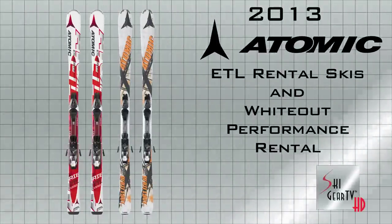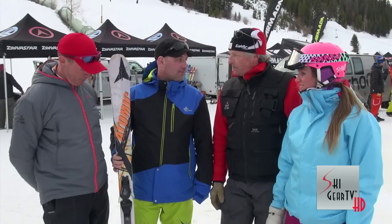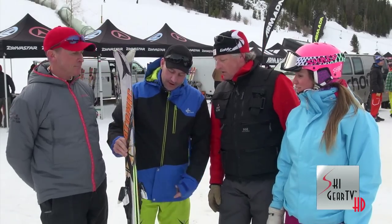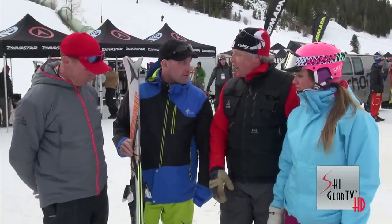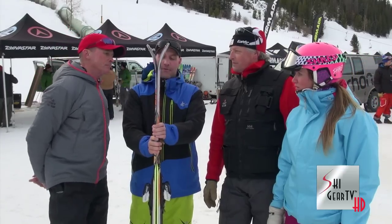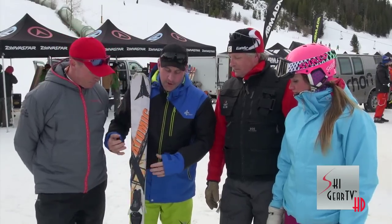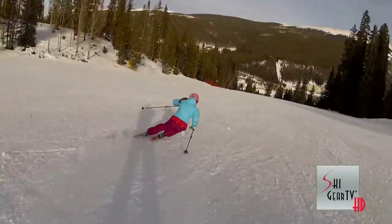We also skied on this Atomic — it's an upgrade, not a basic rental ski but a performance rental ski. It's called the Atomic Whiteout, about 77 millimeters underfoot, with a step-down sidewall construction — a legit construction used in retail skis. It's also rockered, what they call all-mountain rocker, which helps with turn initiation. For a performance demo ski, it's easy to ski and super stable at speed.